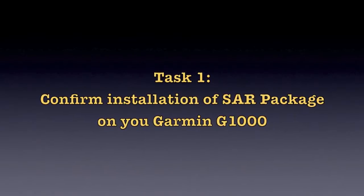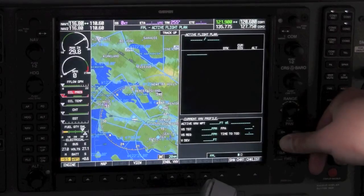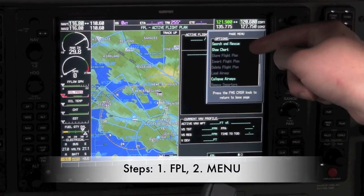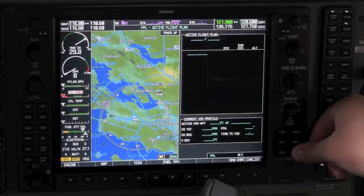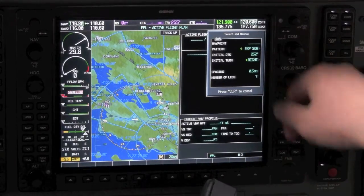Our first task is to confirm installation of the G1000 SAR package. First, hit the Flight Plan key, then hit the Menu key. At the top of the options, you should see Search and Rescue. If it's not present, the SAR package is not installed on your G1000 aircraft. Now let's take a look at the basic menus of the SAR package. Hit Enter under Search and Rescue in the Flight Plan menu options, and that will bring us into the screen where we can configure the three different flight plan configurations available.